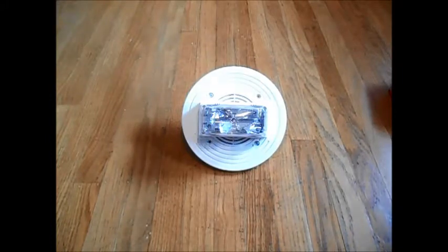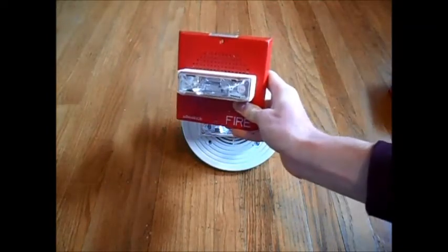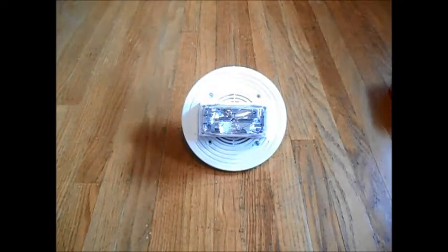The speaker portion wires very similarly to all other speaker strobes, such as this one here, the Wheelock E70 speaker strobe. What I'm going to do is show you how to wire the speaker portion of this fire alarm.